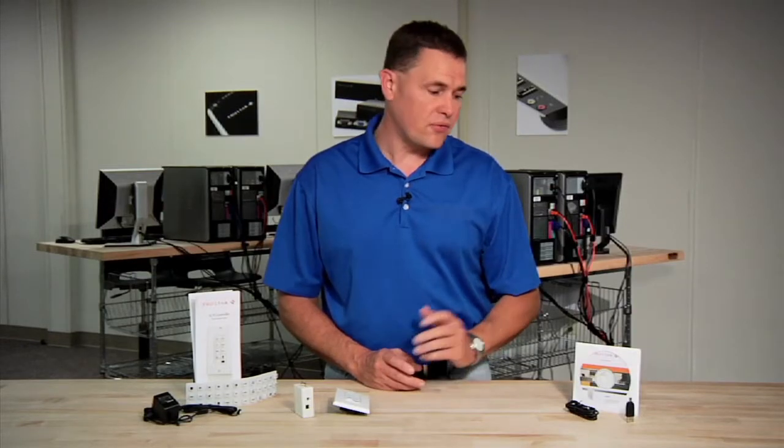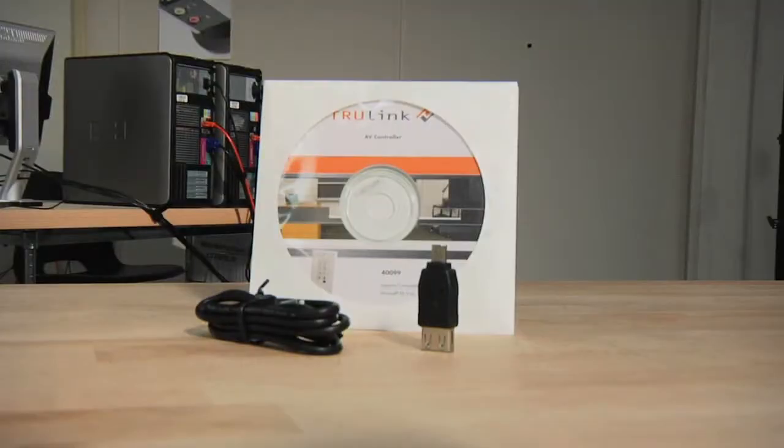The Trulink AV control system was specifically designed for K-12 environments, but also with the integrator in mind. Our control system offers a simple installation and cost-effective design. Our control system includes everything you need to get started on the job. We have a free administration pack available at no charge, which is compatible with your PC and can be interfaced with our control system.